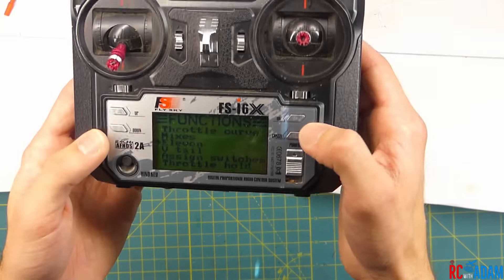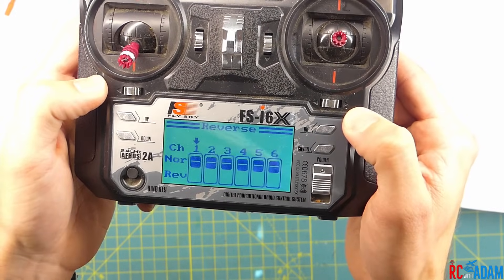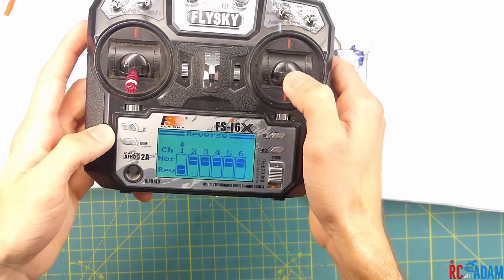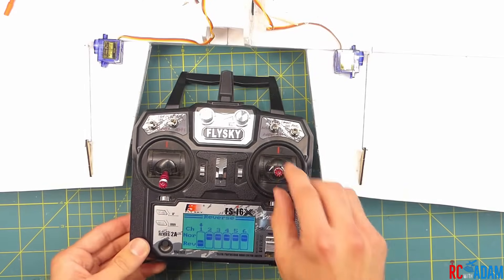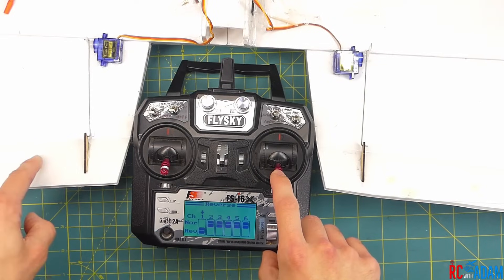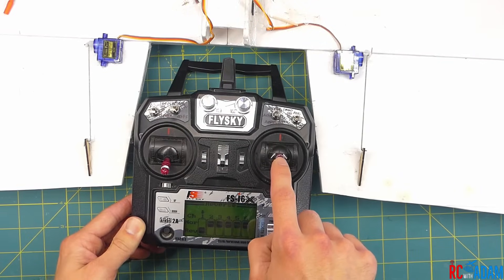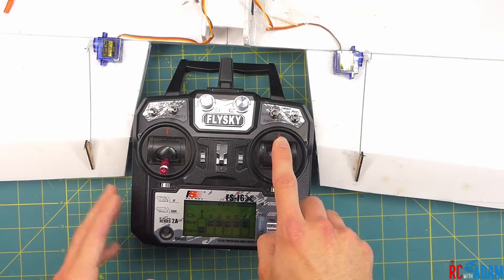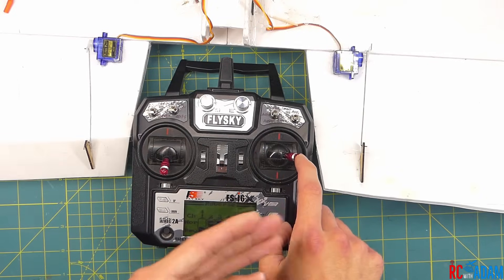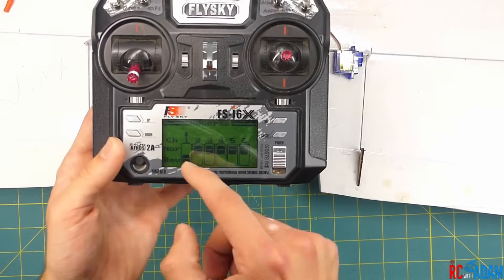So what we can do is go back up from Elevon in our transmitter, scroll up, go to Reverse, and click on that. Then let's try reversing channel one using the arrows. Now our pitch is working like it should — when we pitch back on the stick, the control surfaces pitch upward, which brings the nose up, and that's what we want. If I move the stick forward, the controls go down. And if I roll left, the left side goes up and the right side goes down. If I roll right, the right side goes up and the left side goes down. So this is actually working perfectly. All I had to do in this case was reverse channel one.